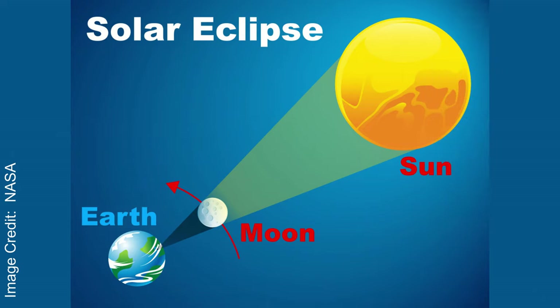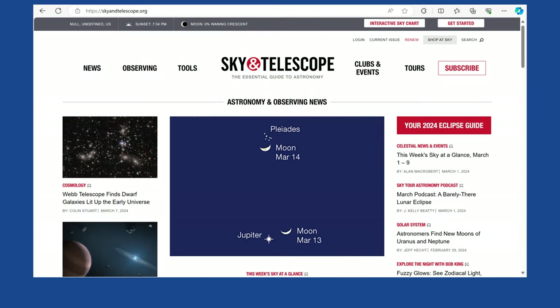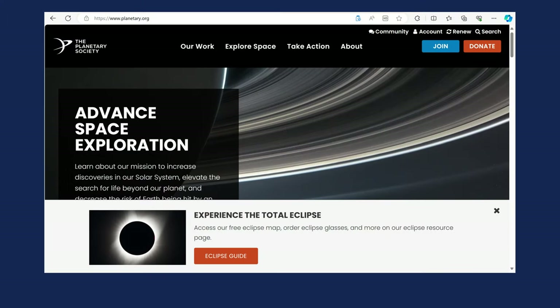You can learn more about this eclipse by going to www.greatamericaneclipse.com, or check out Sky and Telescope Magazine's 2024 Eclipse Guide at skyandtelescope.org, or you can go to the Planetary Society, where they have more information on this year's eclipse at www.planetary.org.